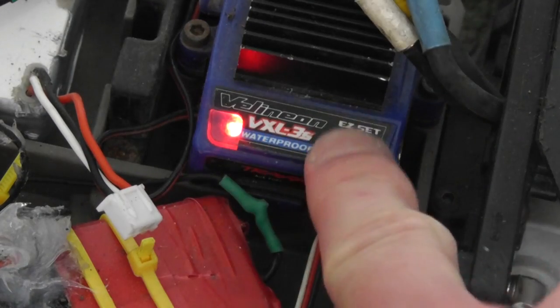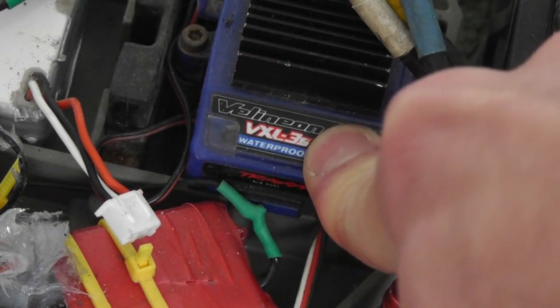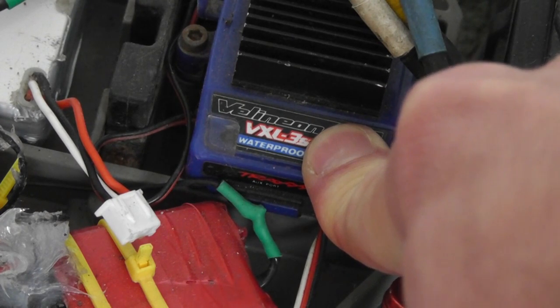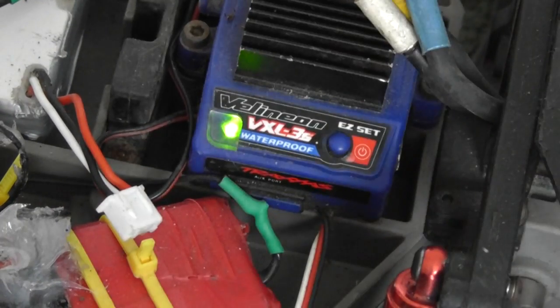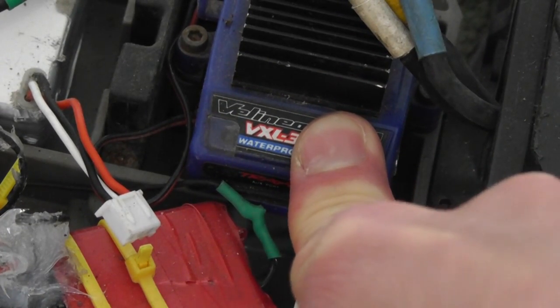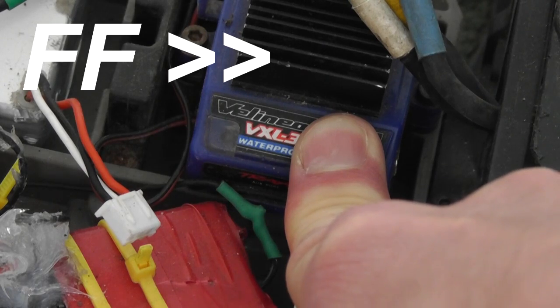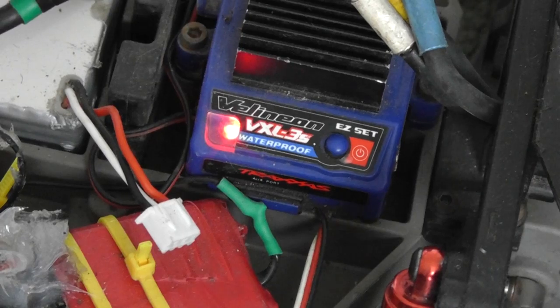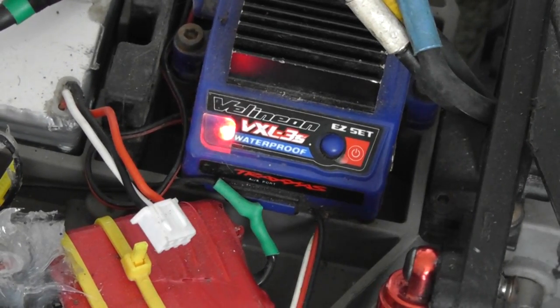To change between battery modes, hold the button down for 10 seconds and eventually it will make a rising or falling tone depending on which mode you're in and change the color of the LED. We're now in LiPo mode, and to go back to NiMH mode you hold it down again. It does take quite a while to change modes, but you must remember to do this — especially if you are using LiPo batteries, it needs to be on the green mode or you will damage your LiPo battery.